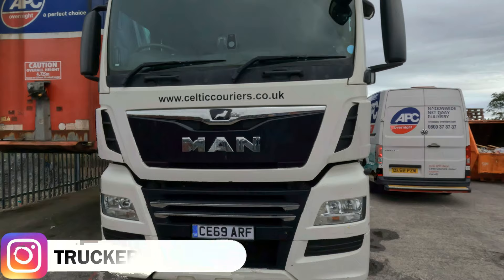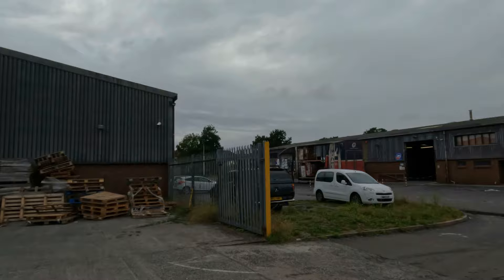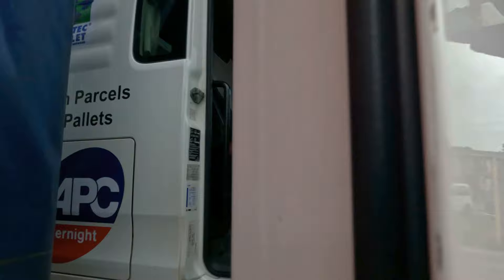So ladies and gentlemen, this is the track of the day. And there is my trailer. At the moment they are still loading my trailer. I need to wait, but till then I need to go and do my checks. I'm working for APC overnight tonight, parts with deliveries.